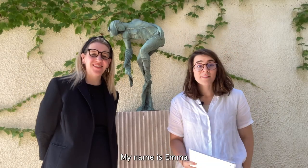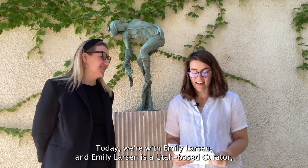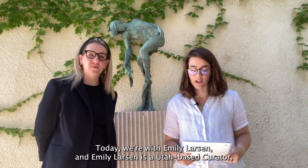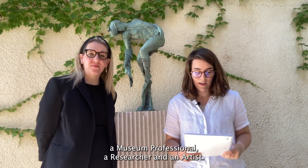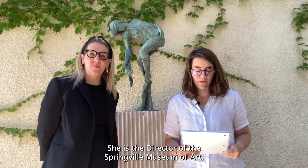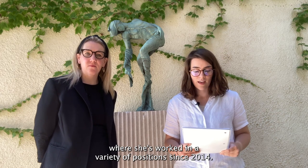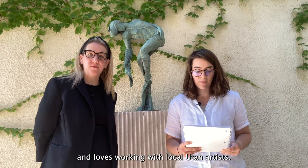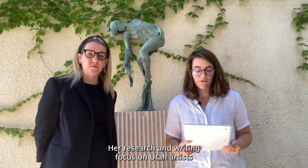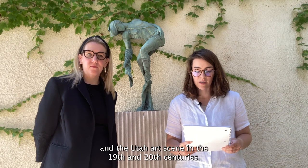Hi everyone, my name is Emma Bellmap and I'm a research assistant for the Book of Mormon Art Catalog. Today we're with Emily Larson, a Utah-based curator, museum professional, researcher, and artist. She is the director of the Springville Museum of Art, where she's worked in a variety of positions since 2014. She is passionate about Utah's art history and loves working with local Utah artists. Her research and writing focus on Utah artists and the Utah art scene in the 19th and 20th centuries.